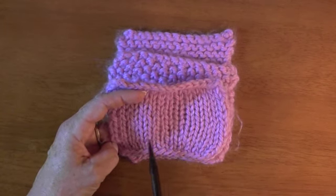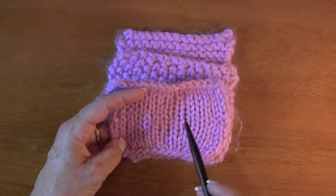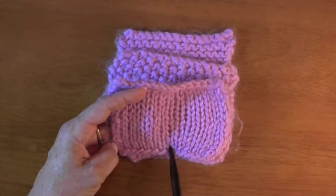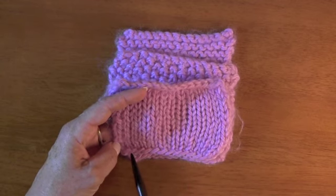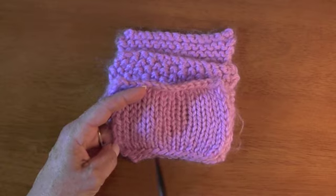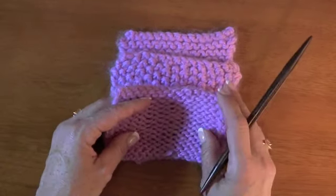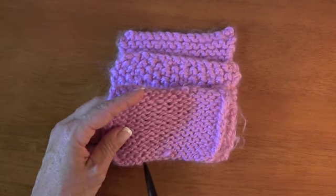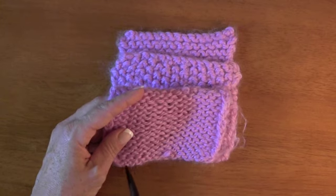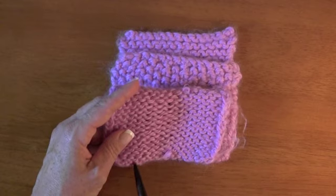On other cast ons you would probably just pin the side that you designate as your right side, and a pattern will often tell you that. But for a quick glance on long tail, notice the slashes - it looks like the waves of an ocean. You see how nice that looks? If you flip it over, the bottom is all bumpy. If you were to use this without paying attention - say you were making a hat and had this on the outside -